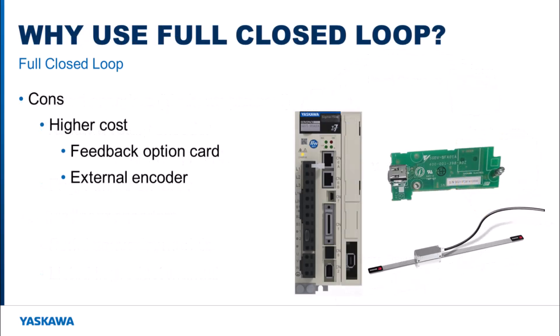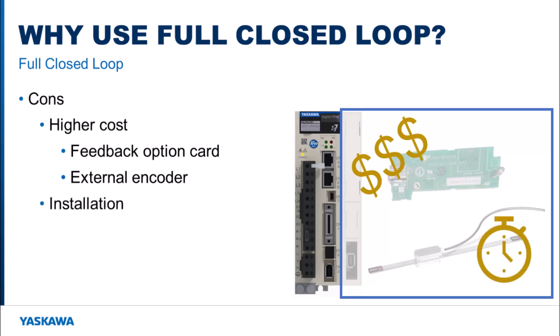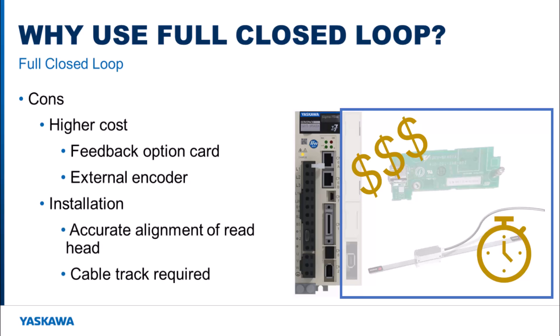There are a lot of good positives when it comes to using a full closed loop system, but some of the drawbacks are that more hardware is required compared to the standard setup, which introduces more cost. Also, more time during the installation process is required because the external encoder has to be mounted somewhere in the system. Linear encoders need the read head aligned correctly for accurate results and the cable track may need to be installed to protect the encoder wiring during motion.